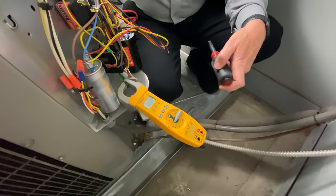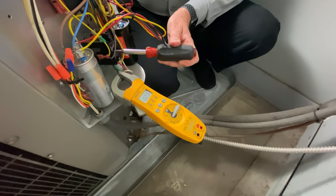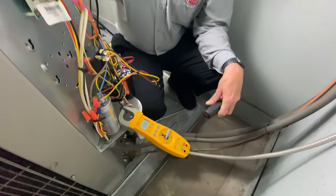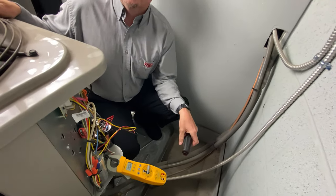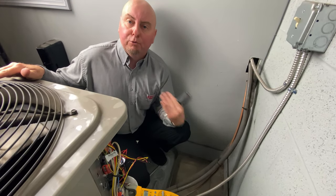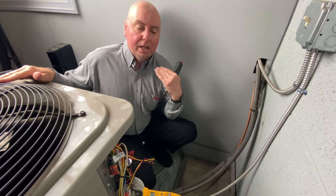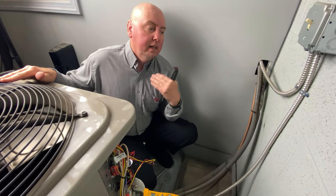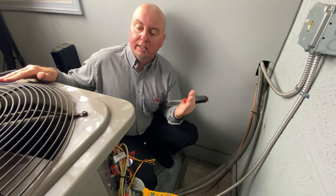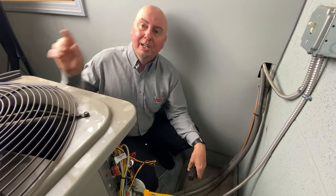Last time we saw 23 amps on startup — let's see what the new one does. 13 amps. We literally cut it in half on startup amperage. With the 5-2-1 we went from 23 to 13 amps on startup. That's going to save on the compressor, stop some of the light dimming, help the longevity of the unit and the compressor, and keep the electric bill down a little bit.